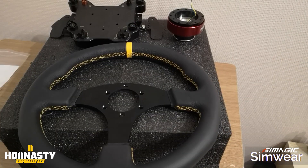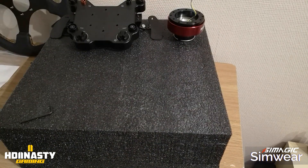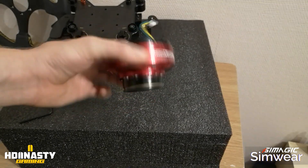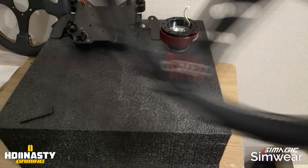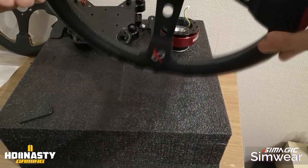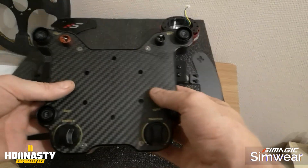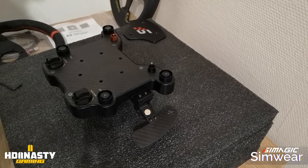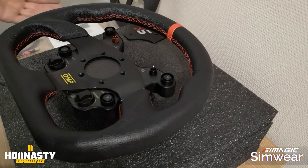Once disassembled, we set the GT1R wheel aside and we find a 70mm hub — which is fairly universal and allows you to fit other types of wheels. For example, this one I use for rally. And of course, on the other side we find the plate with all the buttons. It looks really great.